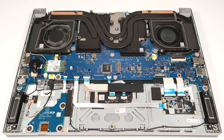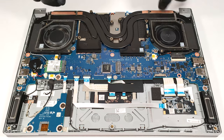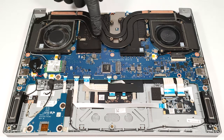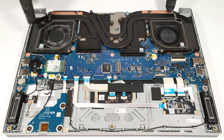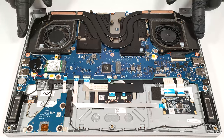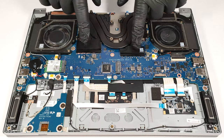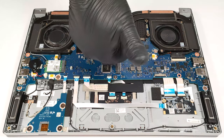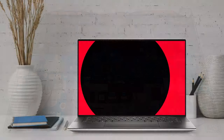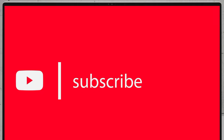This device's cooling solution seems sufficient for the powerful hardware under the bonnet. It comprises two fans, three heat pipes, four heat sinks, and two large heat spreaders.